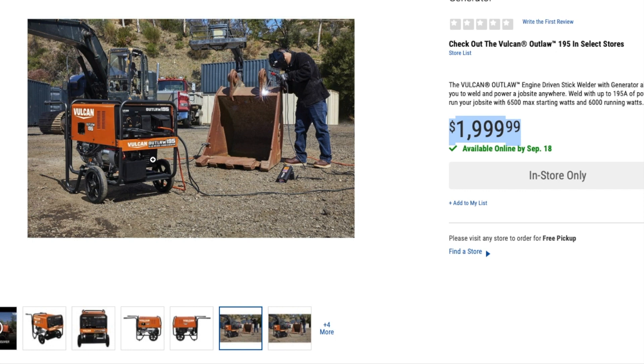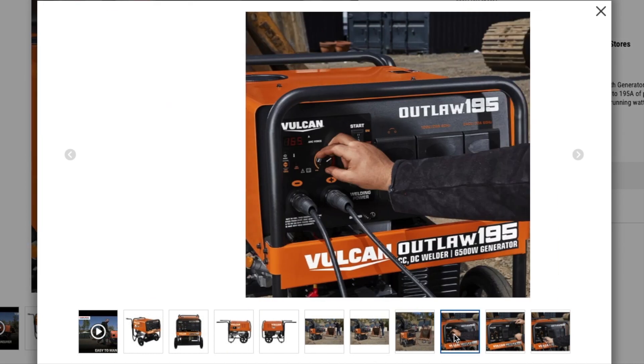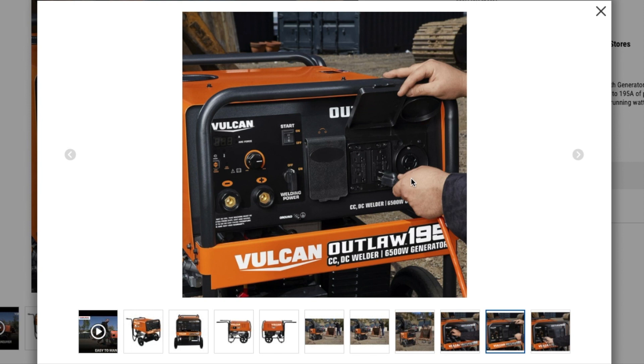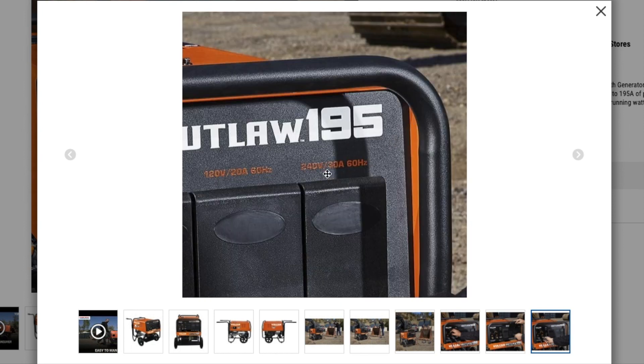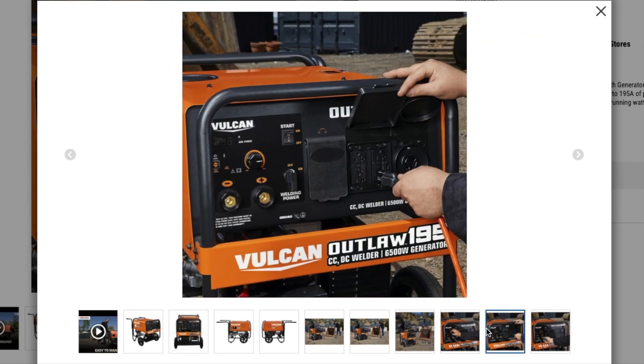Looking at the pictures here, the right side is the generator side. You've got what looks like a 30-amp outlet, a 240-volt outlet, and a 120-volt standard outlet. It says 240 volts here, and looking at it, it looks like a 30-amp. Then you've got a 120-volt 20-amp outlet as well. It is linkable, I believe. Definitely check it out — some great tools here.